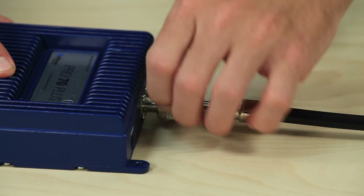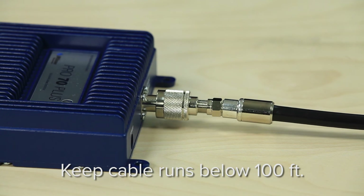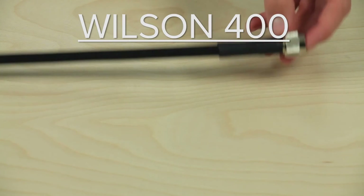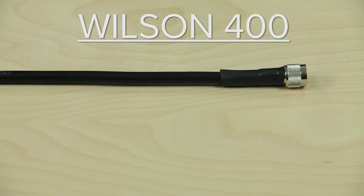We suggest you keep your cable runs under a hundred feet from the amplifier to the antenna if possible. If you do have to go further than that, make sure you are using Wilson 400 cable to minimize cable loss.